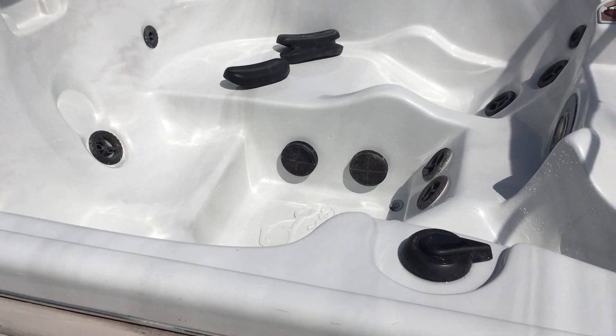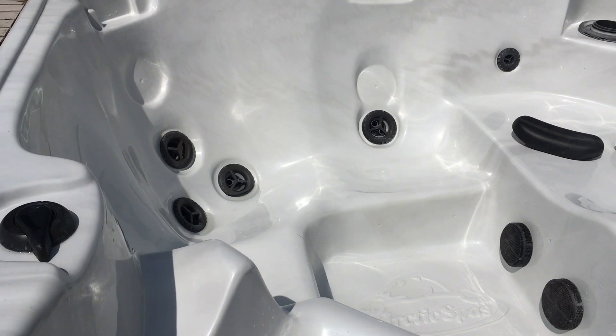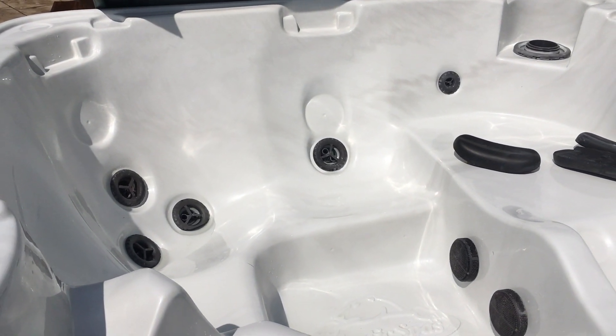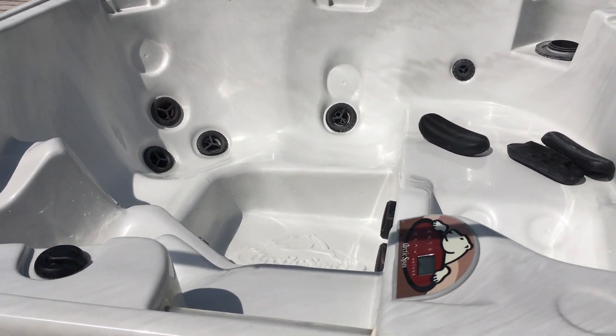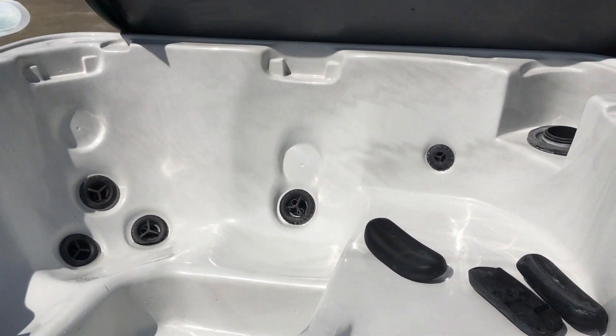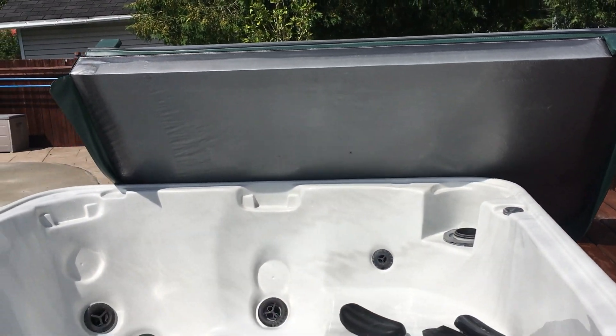There might be a little bit of sitting water, in which case you can use a shop vac and suck that water out. I always like to go over it once with a rag with some chlorine, wearing gloves because chlorine is corrosive, and just make sure it's nice and clean. Let the sun air out any potential water or residue, and dry your cover a bit, which shouldn't be holding that much water anyway.